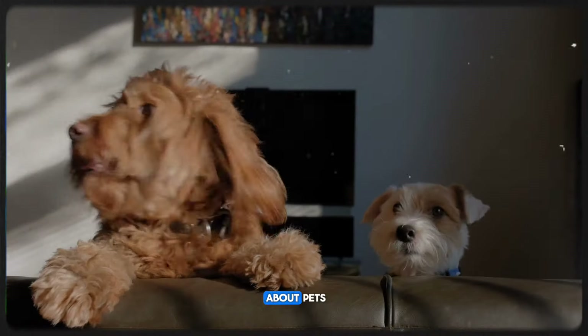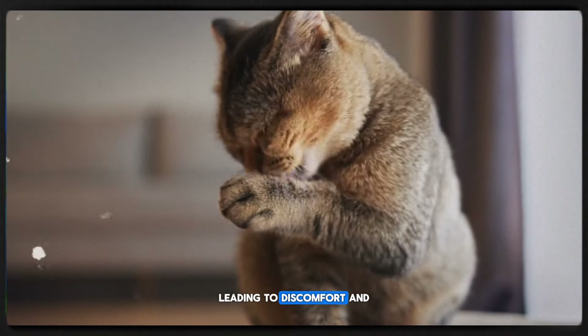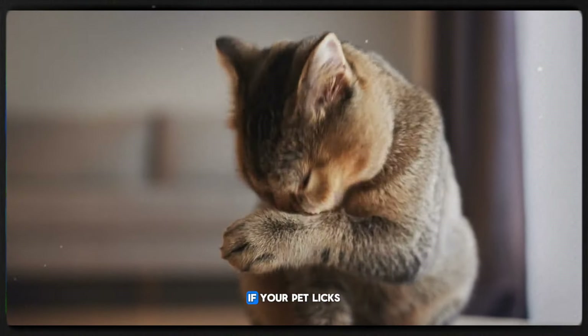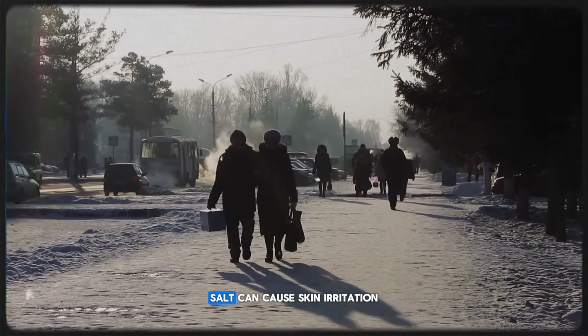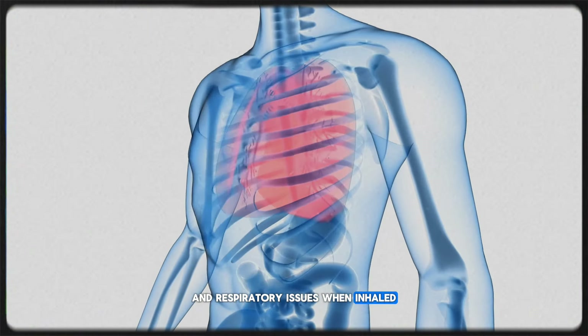First, let's talk about pets. Salt can cause paw irritation, leading to discomfort and potential infections if your pet licks their paws. For humans, salt can cause skin irritation and respiratory issues when inhaled.